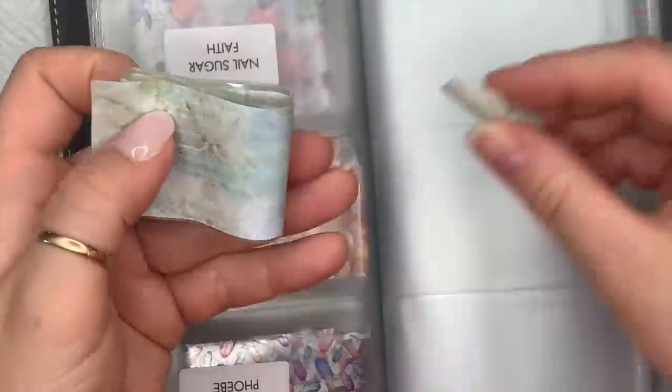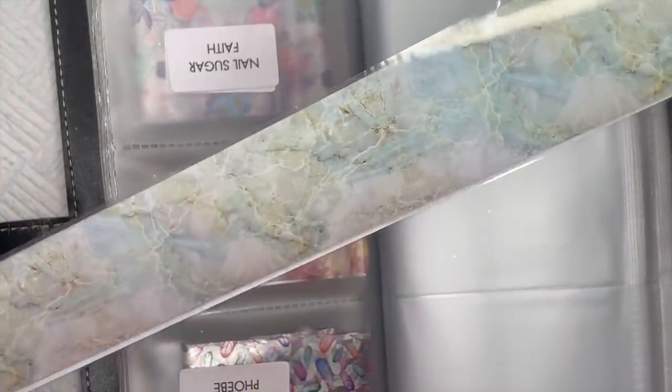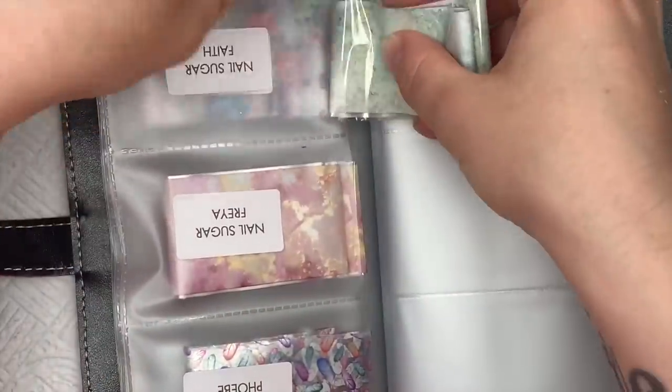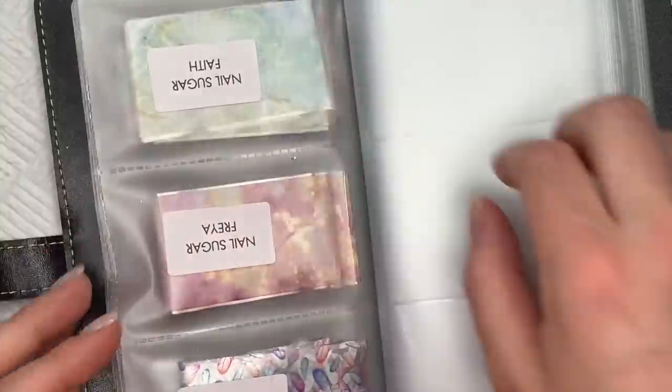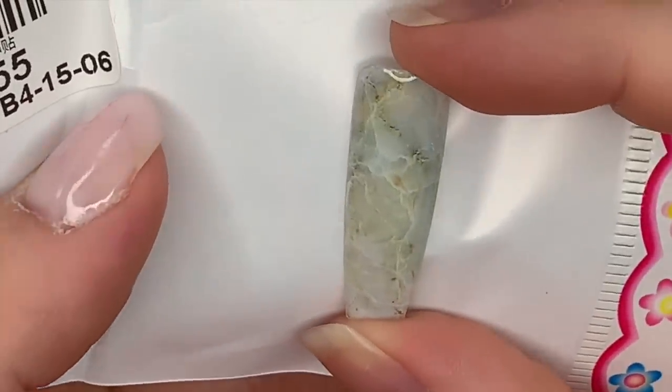This one is called Faith and it's like a blue-green — I really really like this. It was rolled up slightly differently to the others. Look, I really love the pattern through this. This is one of my favorites — it's so nice. That is Faith — there we go, look. Isn't that a proper nice marble? One of my faves.